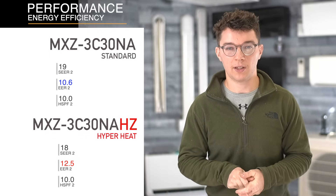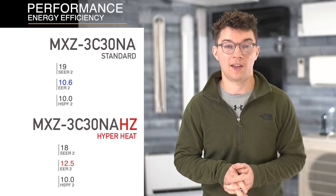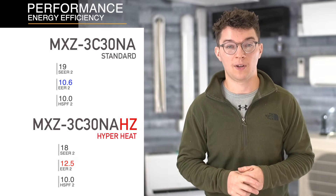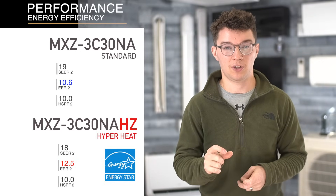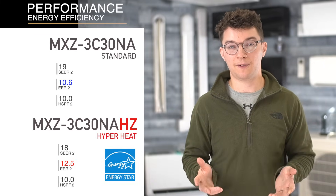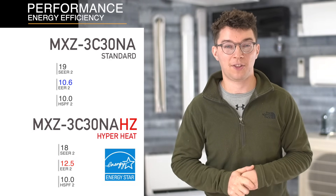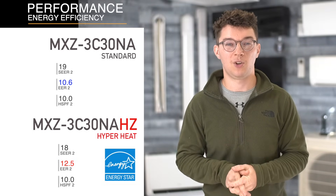The real difference comes down to whether something is ENERGY STAR certified or not. ENERGY STAR certified products can qualify for utility rebates and federal tax credits that are available for the next 10 years. The hyper heat, even with just small differences in energy efficiency ratings, is ENERGY STAR certified, while the standard unit is not. This could mean up to $1,000 or more of savings when going with the hyper heat versus the standard. Every model number is going to be different — we're just looking at the 30,000 BTU units — and for this one, the hyper heat is the better, more efficient choice.